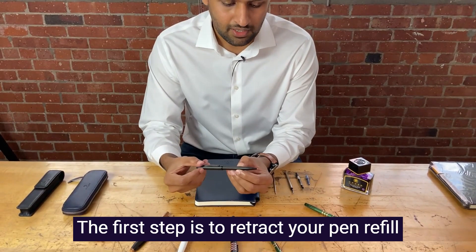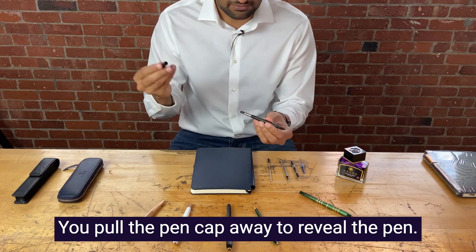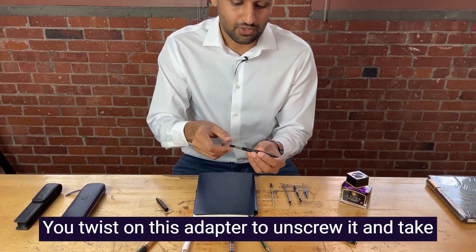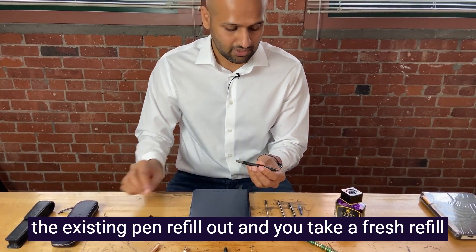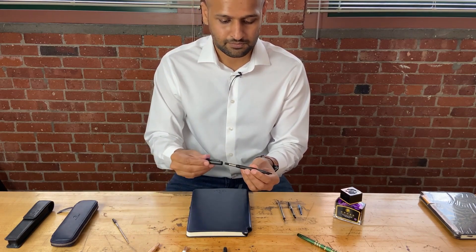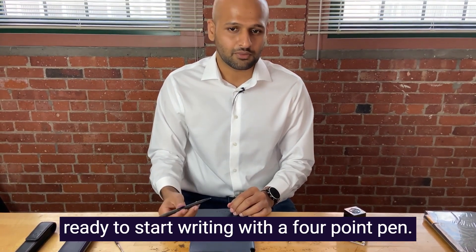The first step is to retract your pen refill by twisting the cap against the pen barrel. You pull the pen cap away to reveal the pen refill. You twist on this adapter to unscrew it and take the existing pen refill out. You take a fresh refill and screw it in. The final step is to put the pen cap back on the barrel, twist it to reveal the refill, and you're ready to start writing with your ballpoint pen.